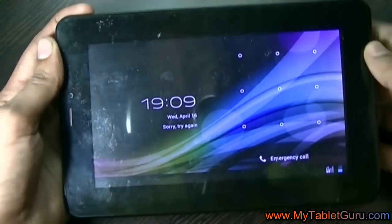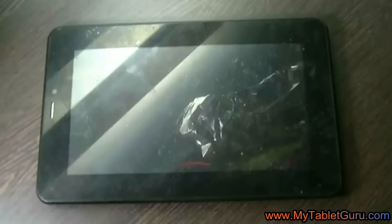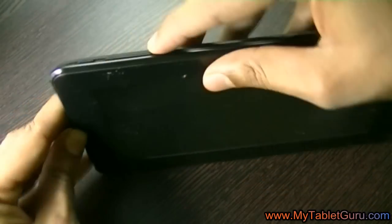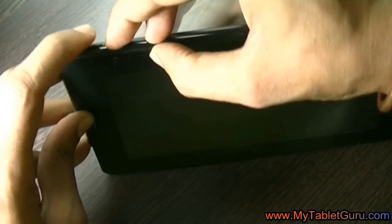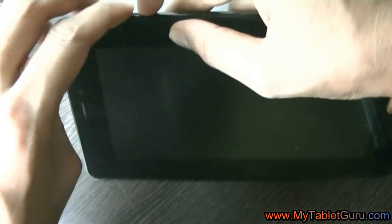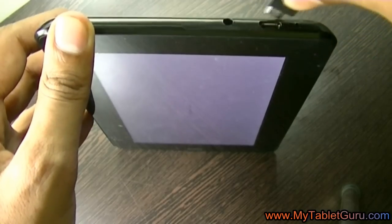First of all, you have to switch off your tablet. Now we have to enter into the fast boot mode. For that, you have to press the volume up, volume down, and power button together while the tablet is switched off. Here the white screen means the tablet has entered into the fast boot mode, and in the middle of the screen it is written 'fast boot mode'.